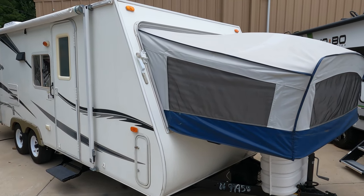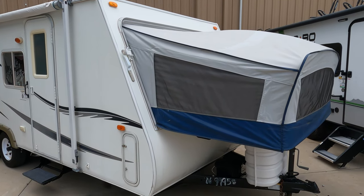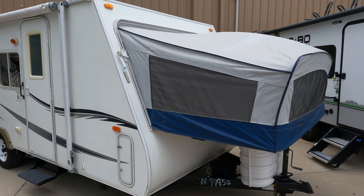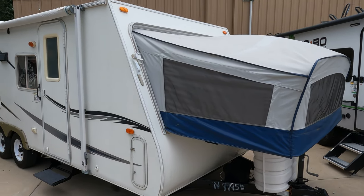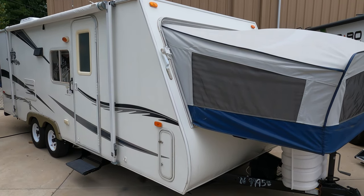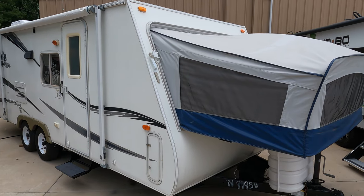Good afternoon folks, Big Bob here with another great travel trailer hybrid expandable value from Parkway RV Center. I don't get many of these in, and this is a really nice one — a very affordable camper for under ten thousand dollars. This is a 2006 Aerolight Cub 214.